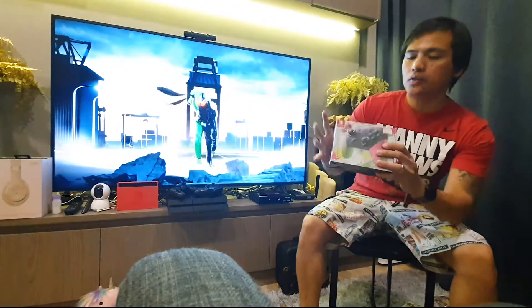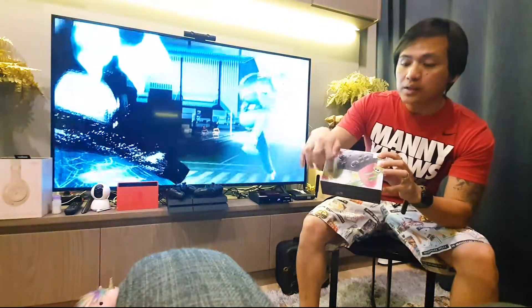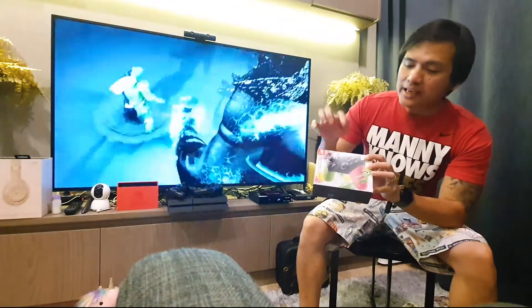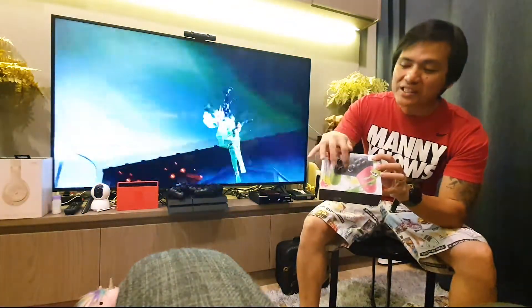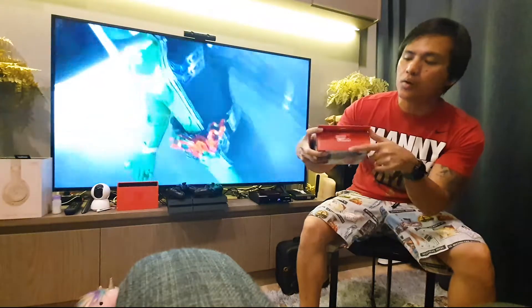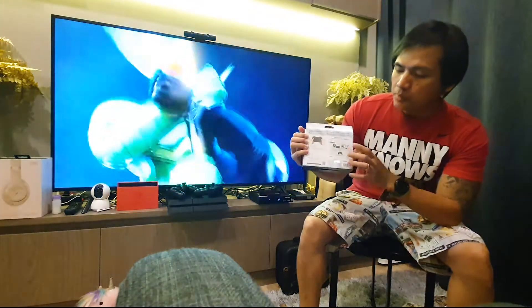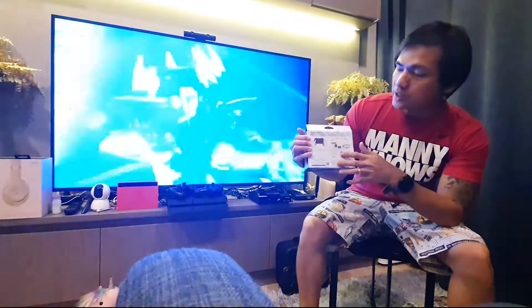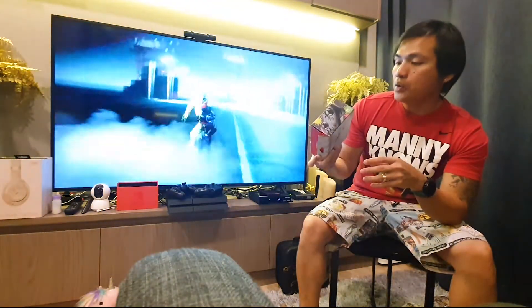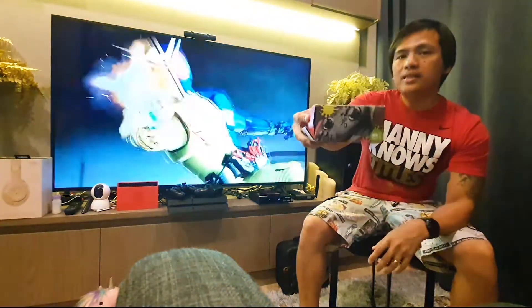You can see here: Nintendo Switch Pro Controller, and of course the Splatoon branding. The grip is a totally different color — neon green and neon pink. When I open it later you'll see the detail of the controller itself. At the back you can see that you can use it in TV mode, and of course in portable mode as well.